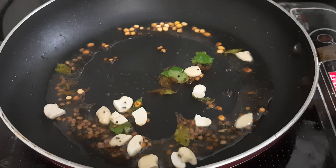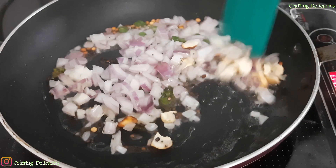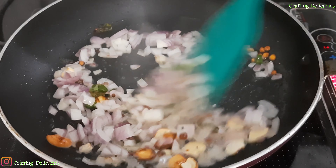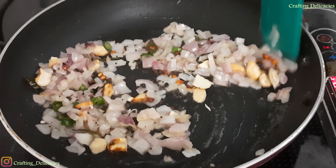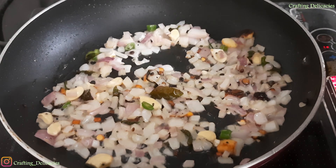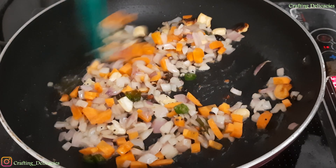Then add onion, green chilli, and after adding half chopped carrot, we will fry it a little bit.